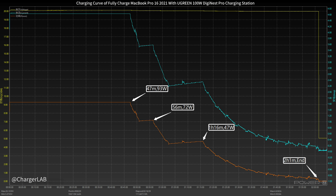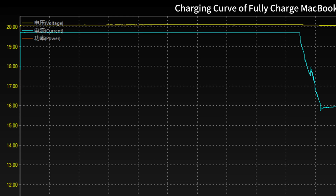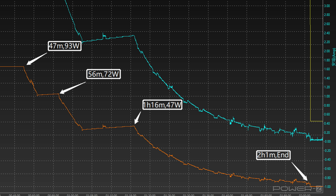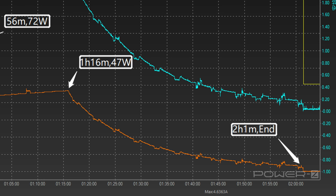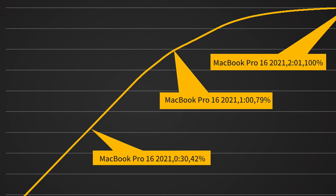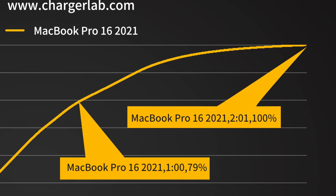Next, we'll use the USB-C1 to fully charge the 16-inch MacBook Pro 2021. The voltage is always around 20V. The maximum charging power is about 93W, lasting about 47 minutes. After that, the power fluctuates with the current and gradually decreases to almost zero. It takes two hours and one minute to be fully charged. It can charge the MacBook Pro to 42% in half an hour, 79% in an hour, and 100% in two hours and one minute.